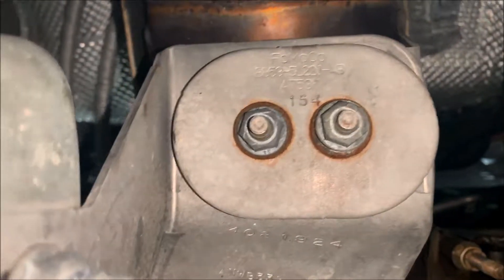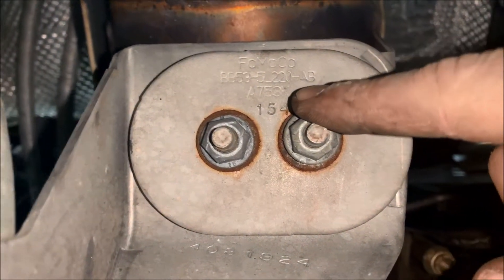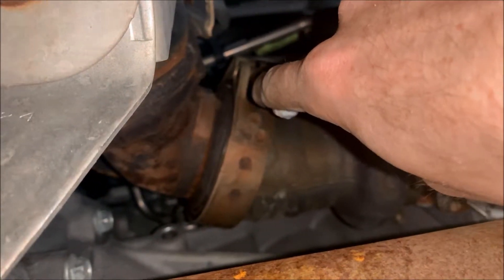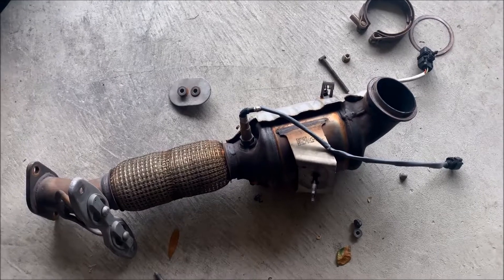For your O2 sensor there's a little clip connected up top — just press it down, you'll hear a click and it will pull straight out. After that you're gonna have to remove these two 13 millimeter nuts, then remove the v-band clamp that's holding the down pipe to the turbo.